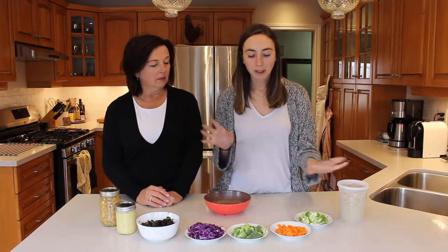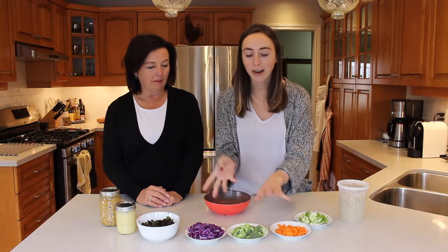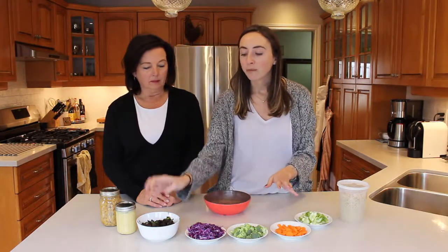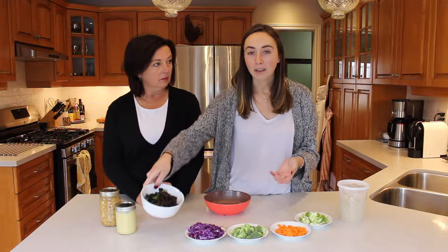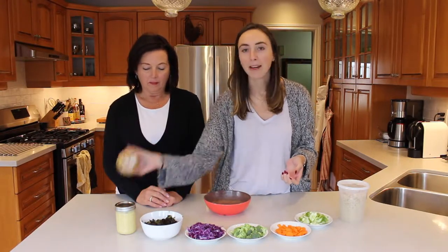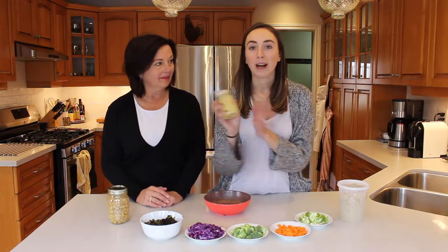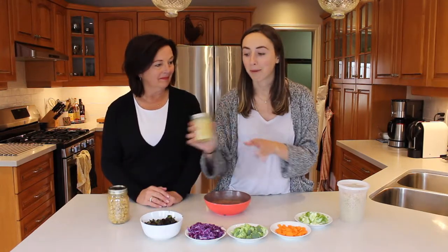For today's bowl we have some quinoa that we've cooked out, some different vegetables — but you can use any vegetables that you want. We have cucumber, carrot, broccoli and cabbage. We have some of our lemon salted kale that we'll show you how to prep, as well as some seasoned chickpeas and our favorite lemon dressing from our Oh She Glows cookbook.